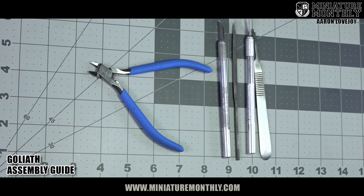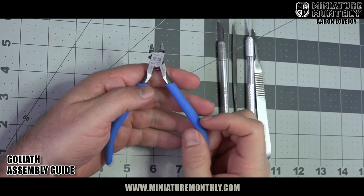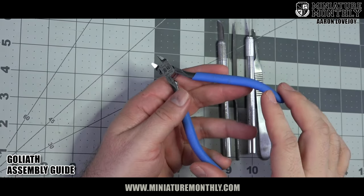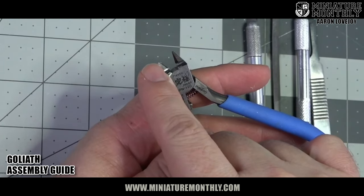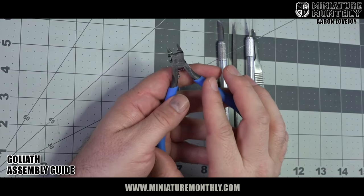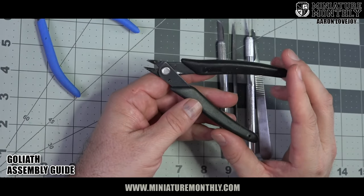All right. The first thing we need to do is get these things off the sprue. For that, I'm going to be using these God Hand Sprue Cutters. Look at how beautiful they are. Now remember, God Hands are super sharp and they tend to crack and break off — the tip of mine is broken off. But you know what? They still work pretty good. I love them. These are a great sprue cutter. But if you don't have God Hands, just any old pair of sprue cutters will work.